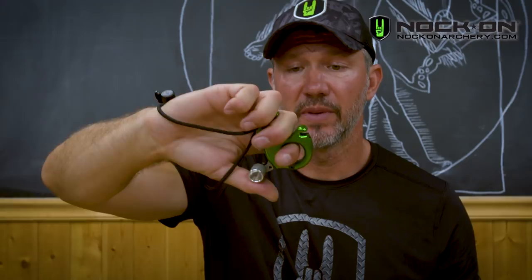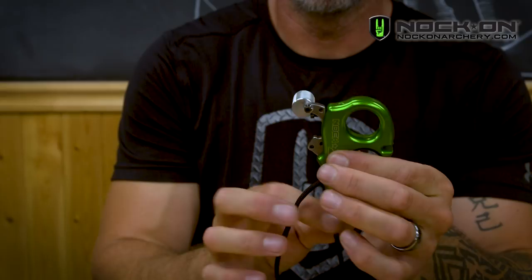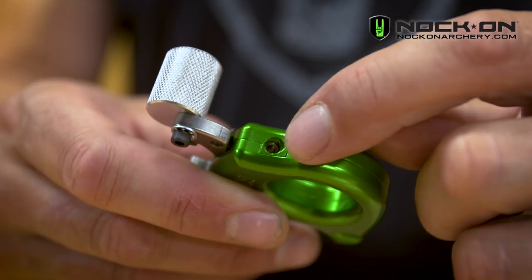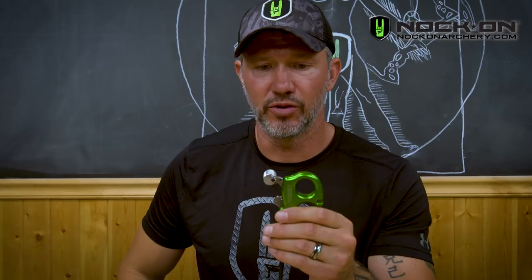Once you have that thumb barrel adjusted to the position you like, you're going to adjust two things: the pressure of the trigger and the travel. The pressure of the trigger is adjusted by this top set screw. Essentially, if you tighten that set screw, you compress the spring inside, which makes it tougher to press — so you increase the amount of pressure needed to fire the trigger by tightening down the top spring set screw.